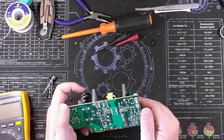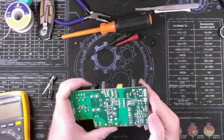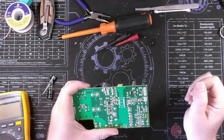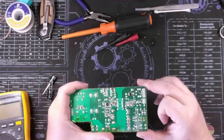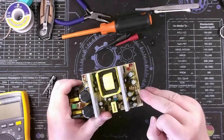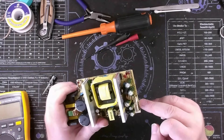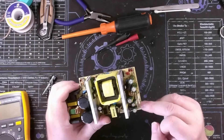It looks like we've got two types of transformers providing that function - a bigger one and a smaller one. From my understanding, we have a five volt output and a 24 or 25 volt output from what I was reading online. That means I should see 24 volts across these two pins here - you can see these are labeled ground, ground, VCC, VCC, and STB which stands for standby.